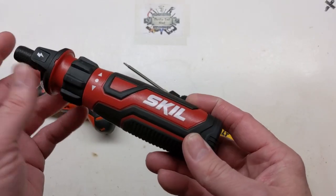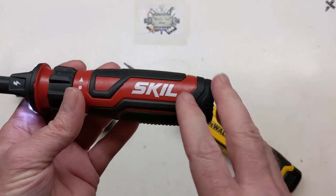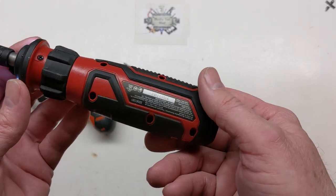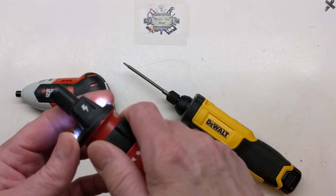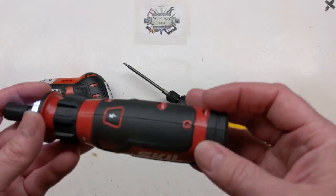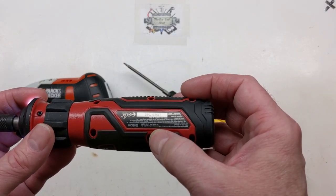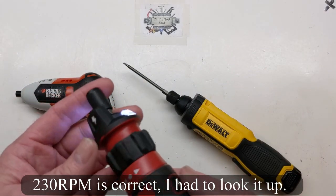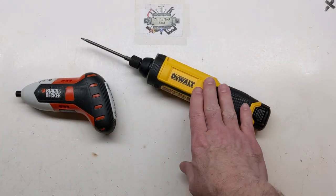A while back I did a video comparing this with the Hammerhead, since I had both and liked both. For the money you really can't beat these little screwdrivers. We also looked inside and compared them. These are only 4-volt and definitely don't have a clutch setting, and at around 230 RPM they're not near the speed of the DeWalt — but still a really nice screwdriver.